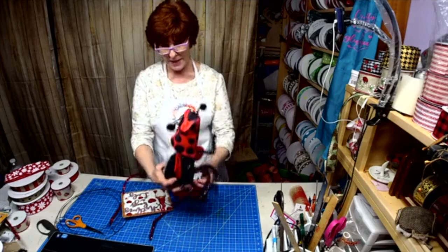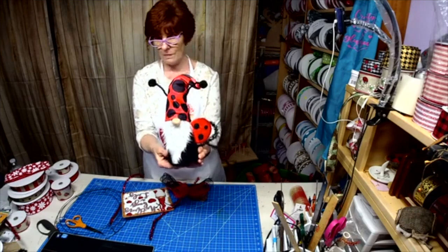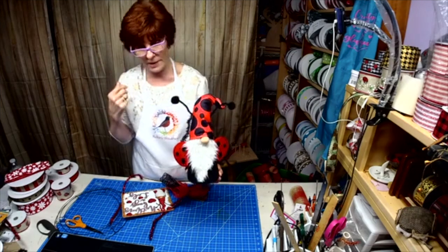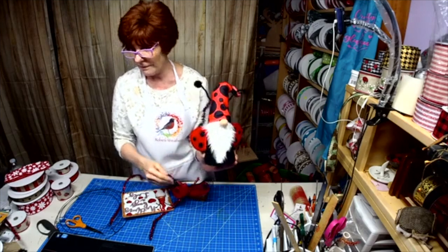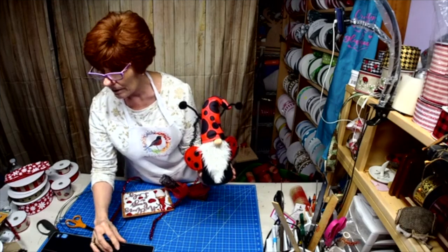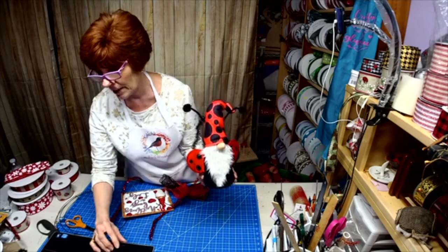Look what I made today for my new sign! These will be available with my new signs — you can order just the sign or you can order the sign with the gnome. He's shedding. Hey Cecilia, how are you? If you guys wouldn't mind spreading the love, I would so appreciate it.